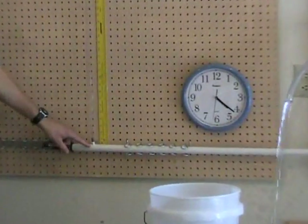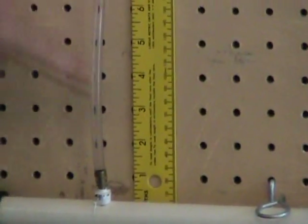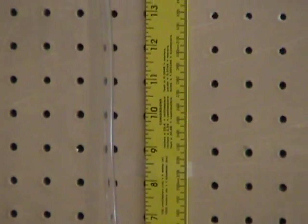At our upstream manometer right here, we have a measuring stick in one-inch increments — one, two, three, four — and these are inches above the horizontal pipe that is our test section.